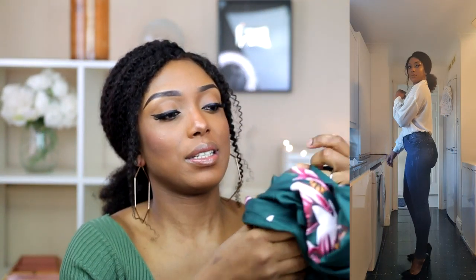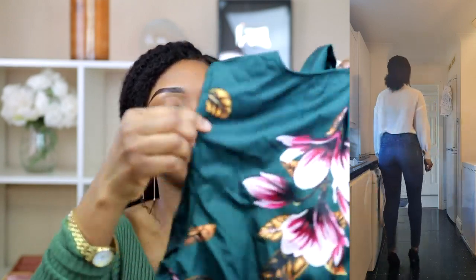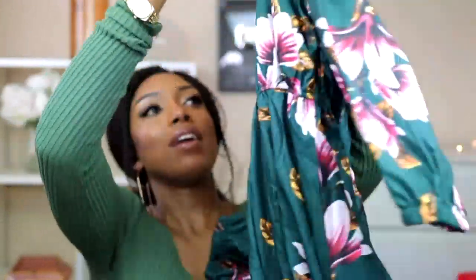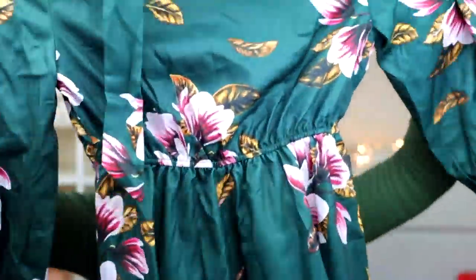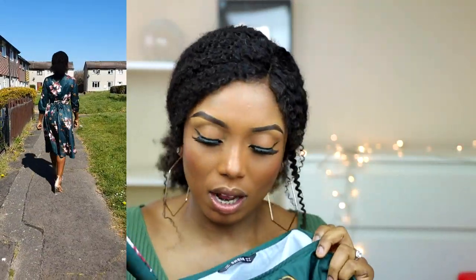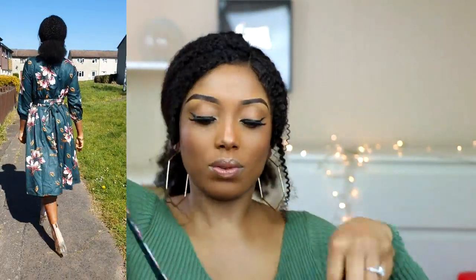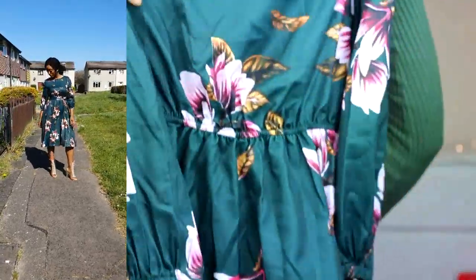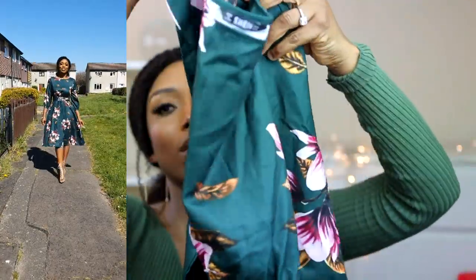The next dress is this beautiful green dress that I absolutely love. It's a simple green dress and it also comes with a belt. It's a long-sleeve or three-quarter sleeve style. It cinches nicely in the waist area and it looks so nice. The color of the dress is just divine — that's actually why I got it — and I love the way it fits.